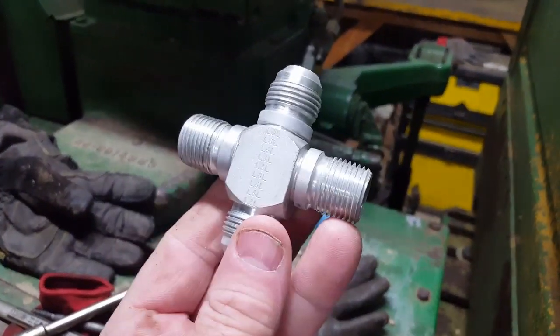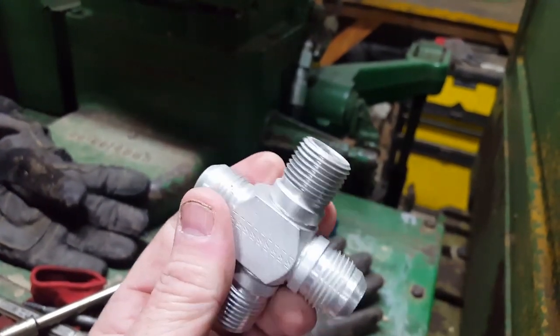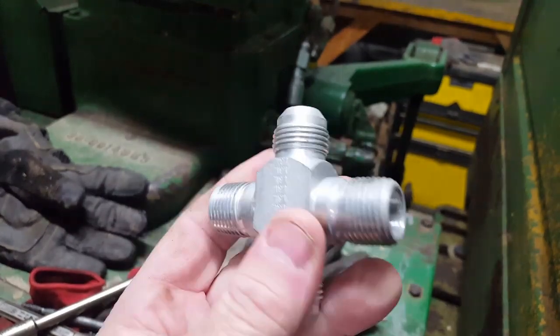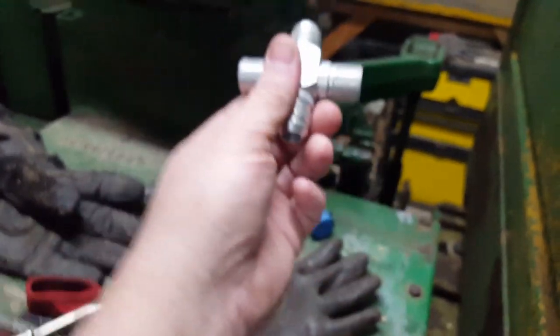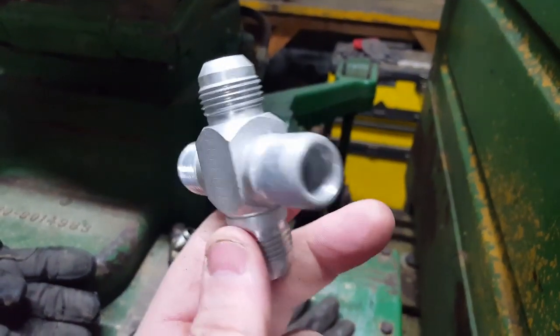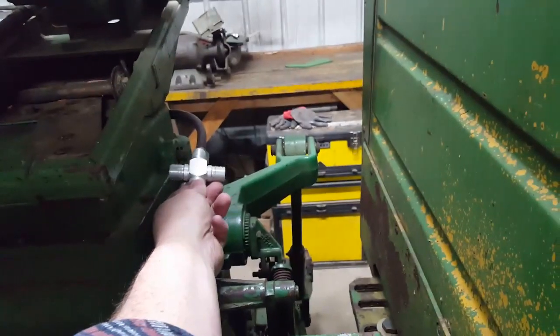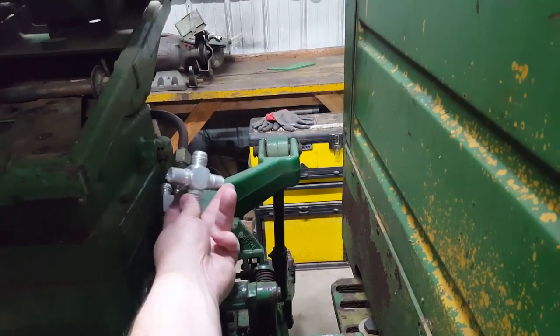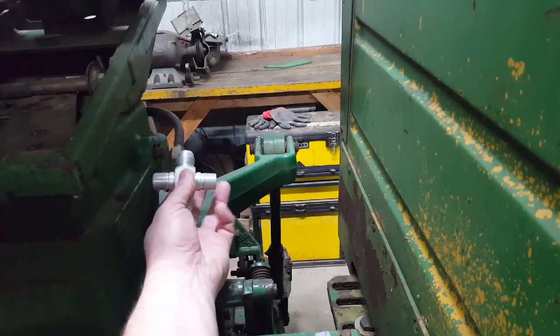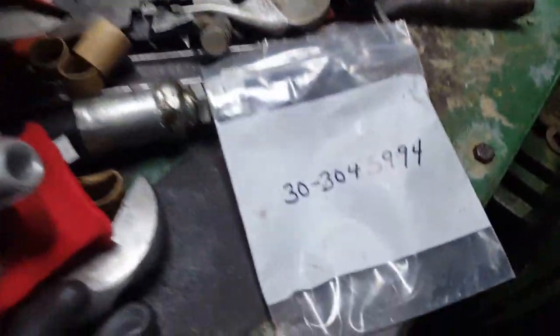I was able to get one of these from the parts depot — this is what shows up in the 55 series book. It's got half-inch pipe thread on two ends and JIC 10 fittings on each end. You'd thread the old T out and put this cross in its place, then hook your hoses back up and put your power beyond on the outer port. You can find this fitting at a hydraulic shop if you look hard enough.